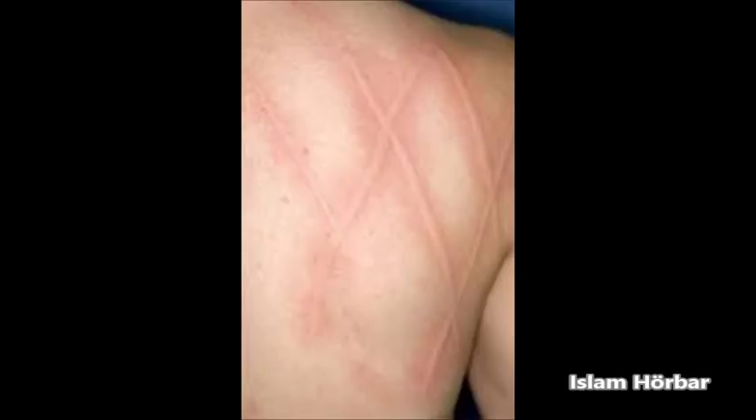The first and most important thing is that you play Quran the whole day — that means 24 hours. Especially Surah Al-Baqarah, but also Surah Al-Buruj. In Surah Al-Buruj it talks about burning and punishment and such things, and the jinn hates it. It's really effective.